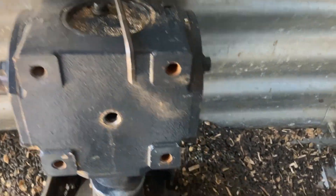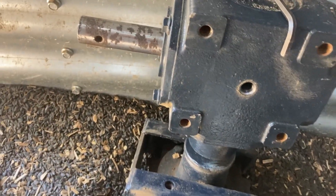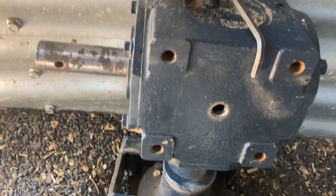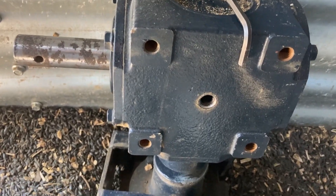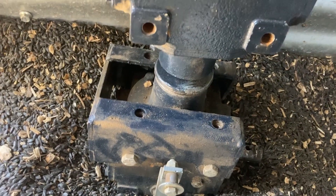Since we've got the gearbox out, let's check the oil and see how much we've got, or if it's good. Just things you don't want to miss while you've got it apart — keep looking.